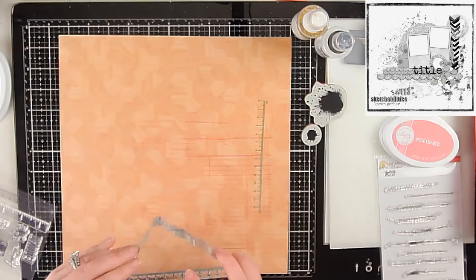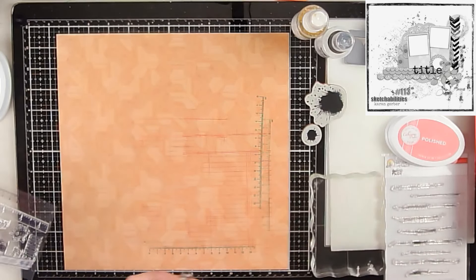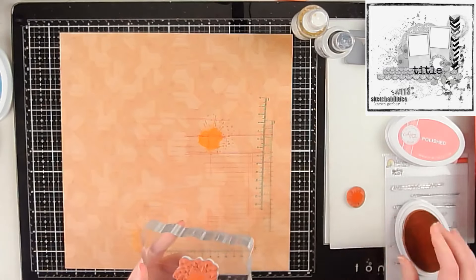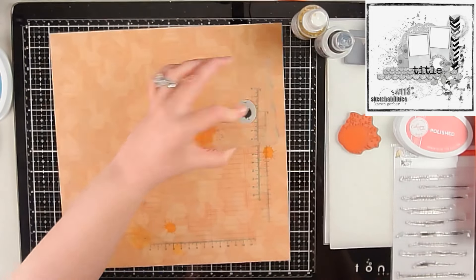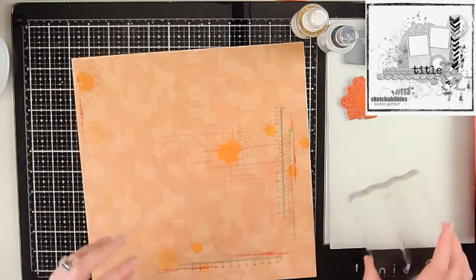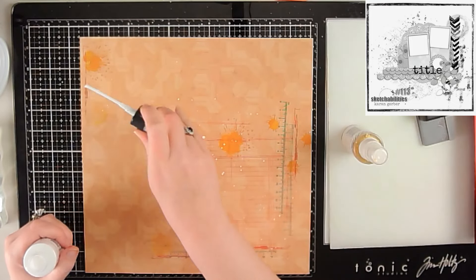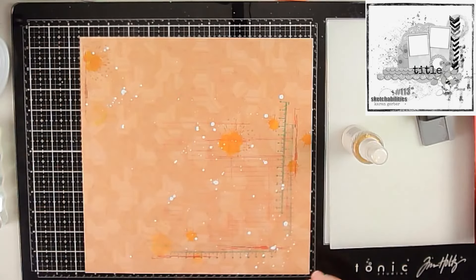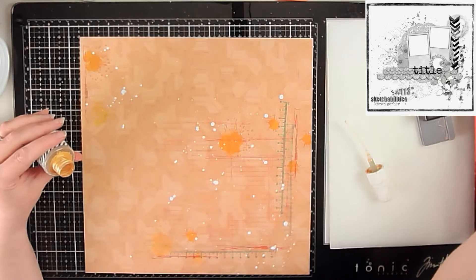The first thing I'm doing is creating that L-shaped design from the sketch. I've moved it a bit more to the bottom right of the pattern paper, but essentially I'm building up the background with some stamps for where the main element of the page is going to go. I've pulled multiple stamps with Catherine Pooler ink, ink splotch stamps from Hero Arts, and a ruler stamp from a 49th and Market stamp set.